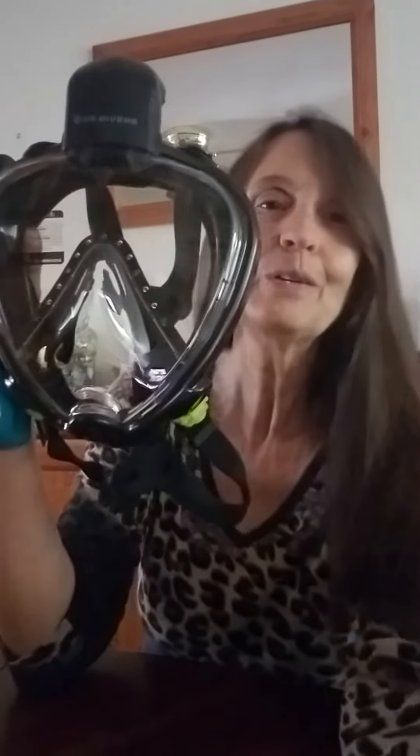This is the product to get and you can get it from Walmart. Enjoy your diving.